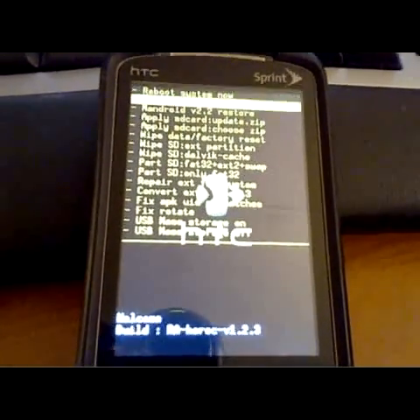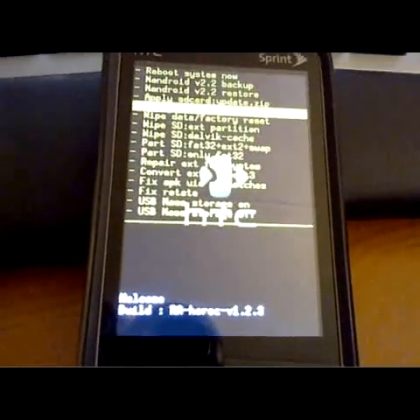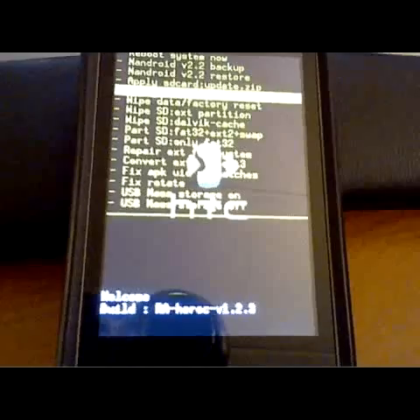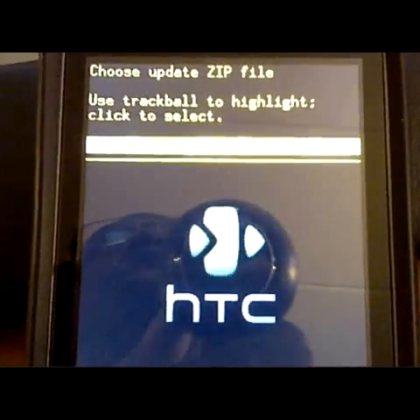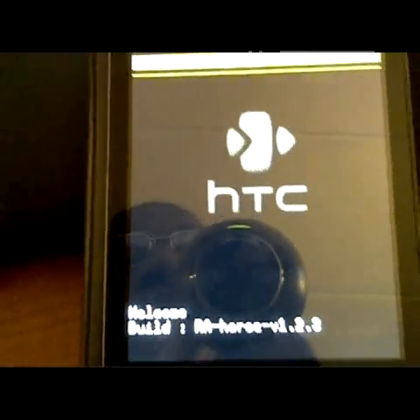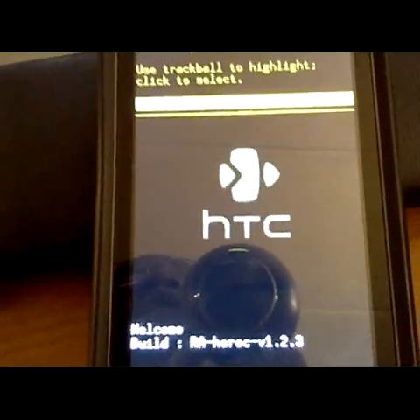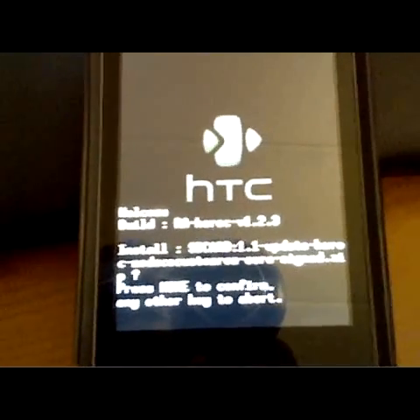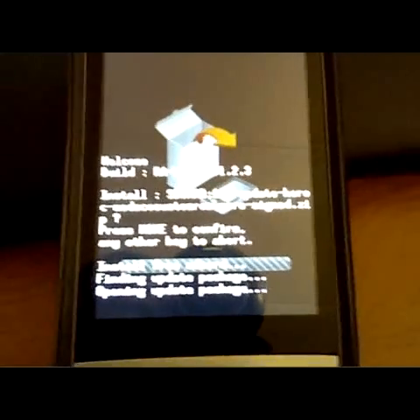Once you're at this menu, you're going to want to choose "apply SD card," then choose SIP. It should say "SD card 1-1 update hero COC" — you want to click that, then press home to confirm. I will pause until it's finished.